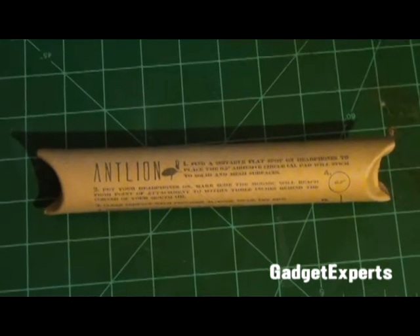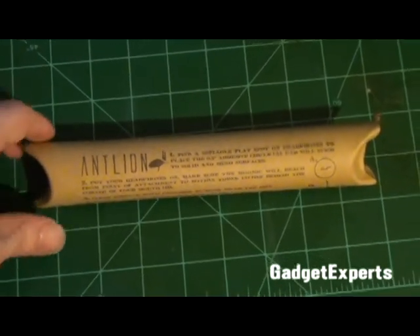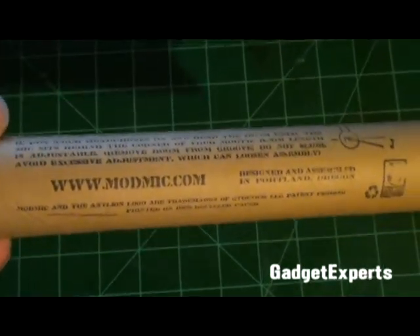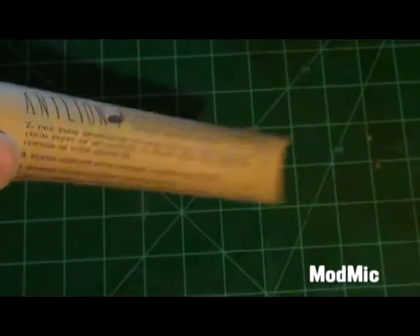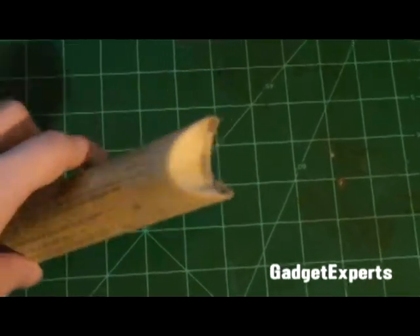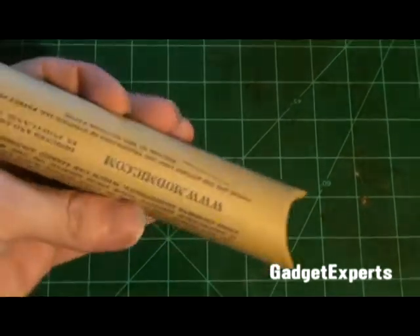Hey guys, this is Andrew with Gadget Experts and today we're going to be taking a look at the Antelion ModMic — a handy little device that lets you turn any pair of headphones into a usable headset.